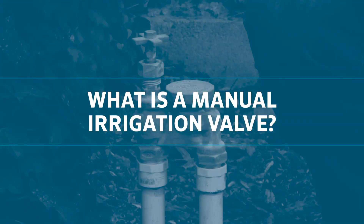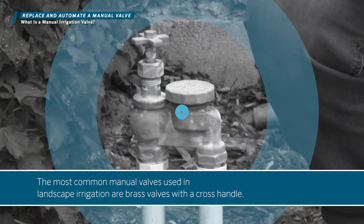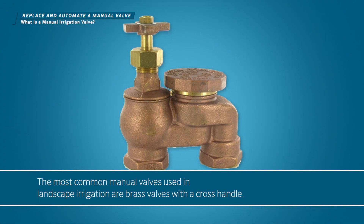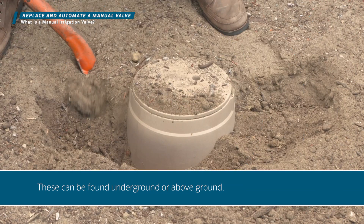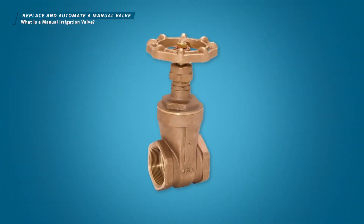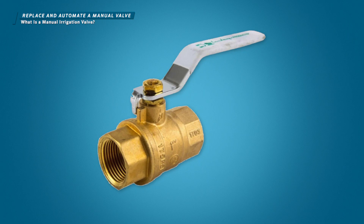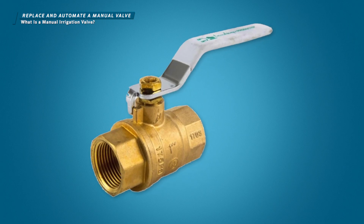What is a manual irrigation valve? The most common manual valves used in landscape irrigation are brass valves with a cross handle. These can be found underground or above ground. Other manual valve models exist such as wheel-handled brass gate valves and PVC or bronze ball valves, but we won't cover those here.